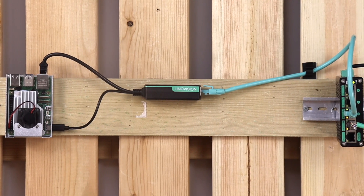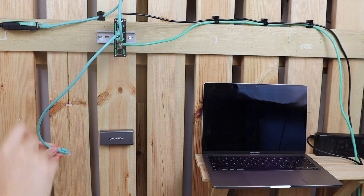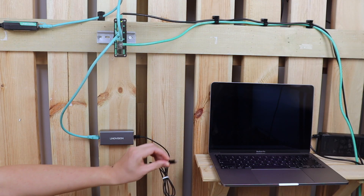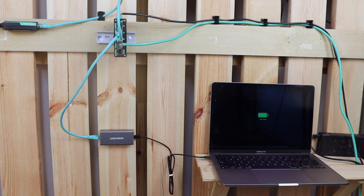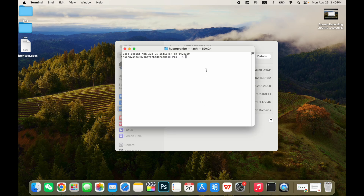Now that everything's connected, let's use our PoE to USB-C converter to hook it up to the PC. As you can see in the network settings, the USB 10/100 LAN is connected. Let's access the Raspberry Pi through the terminal.